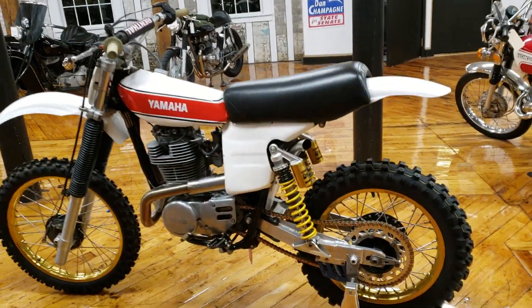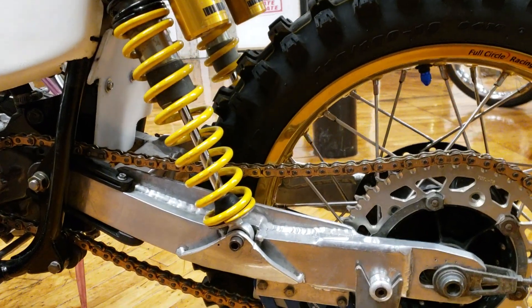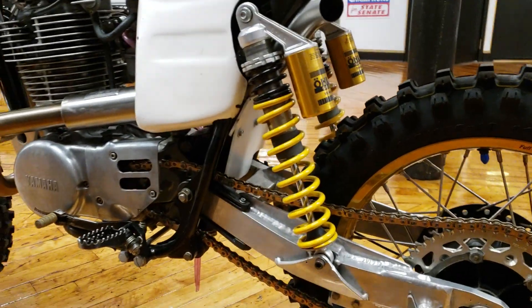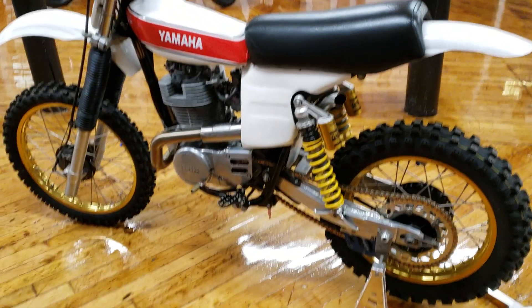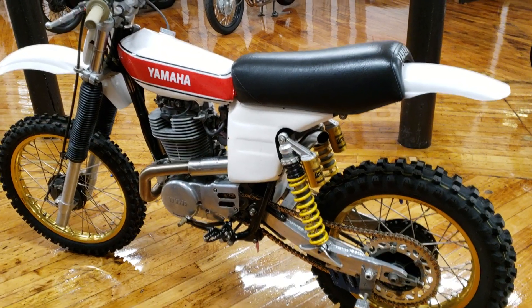Look at the close-up of that banana swing arm — that is just pure moto porn. Look at the Ohlins shock too. I'm an Ohlins dealer — that's a $1,200-plus shock right there retail. Just stunning. How did it handle? How was the suspension? It was very strange to get used to at first. It felt like you were sitting on the tank, and you had to get used to the power.